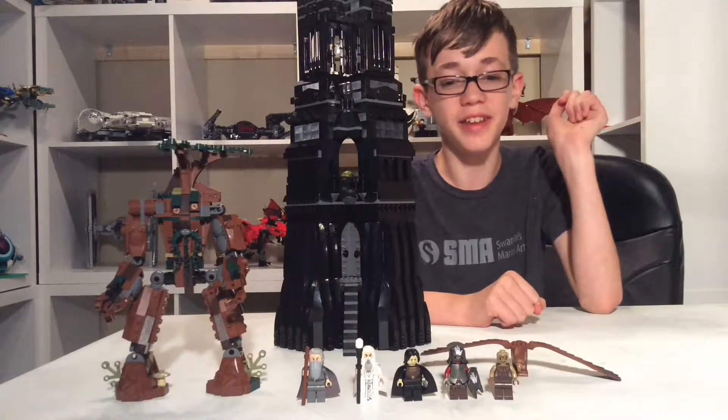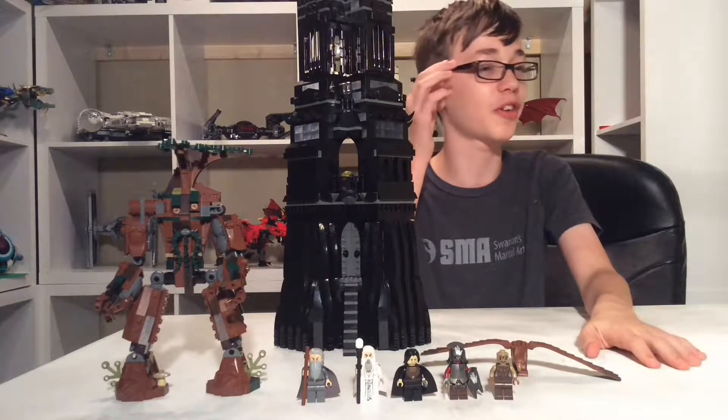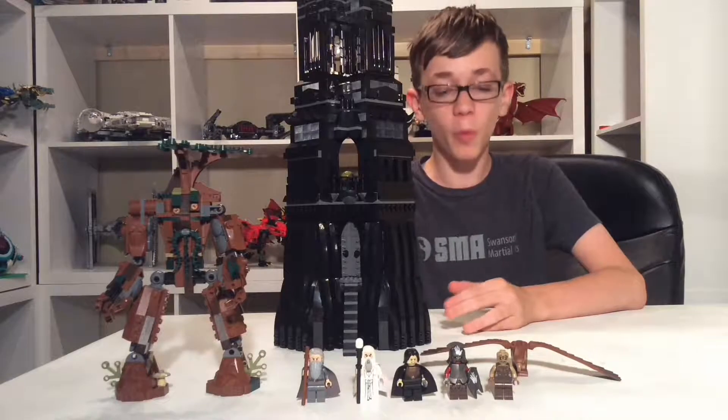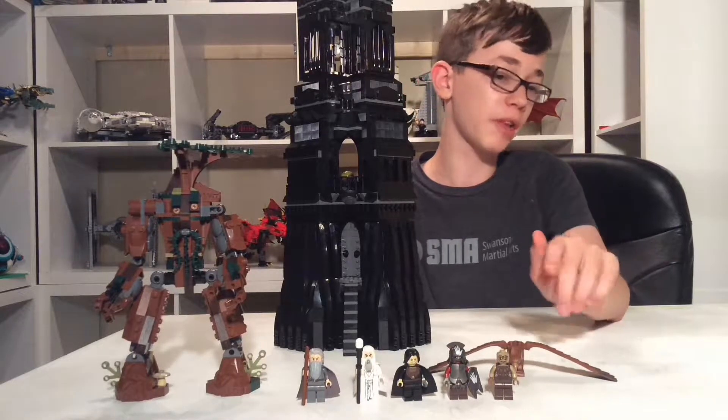Hello everybody! Claude Mancrushions here today, and today with my friend Ghastly — I'll put a link to his channel in the description, I don't know if he's ever posted anything or not. He is doing the camera work for this video and the next subsequent video, which will be coming out tomorrow.